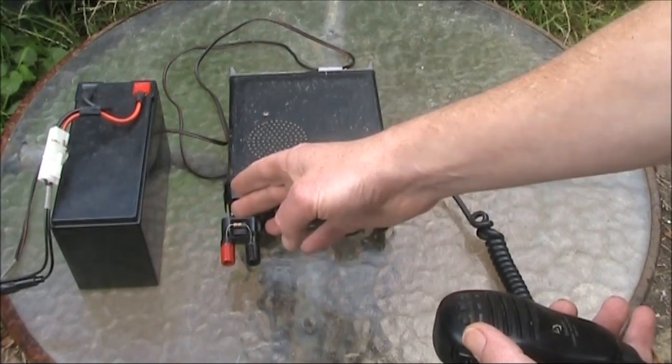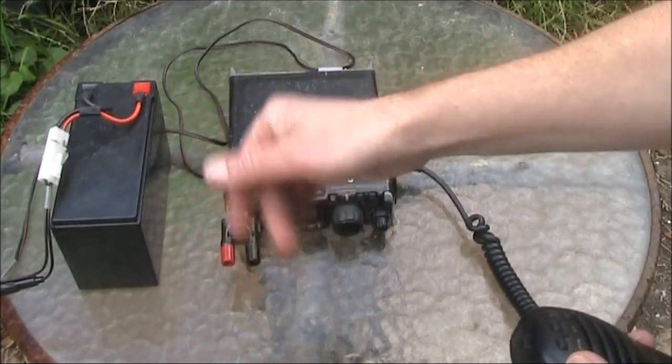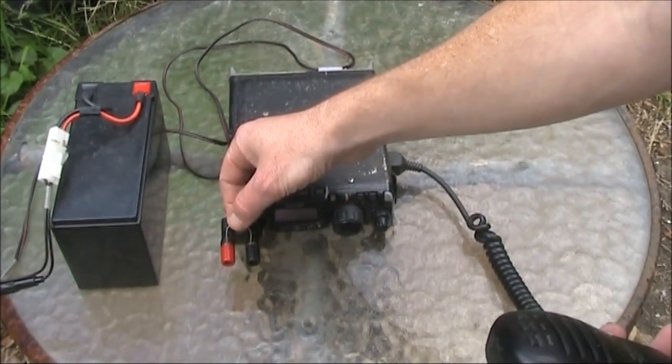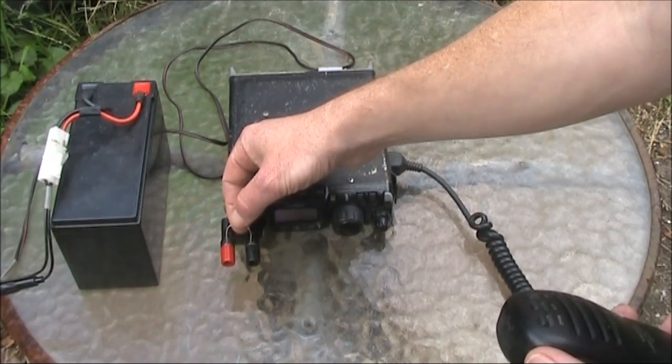I was applying double the rated power of the resistor — one half watt versus a quarter watt. Anyway, two bars showing, which should be about one and a half watts. We'll see how many seconds I have to count for it to become untouchably hot.